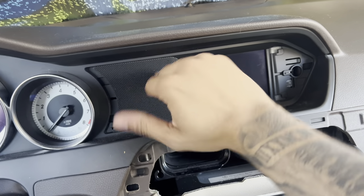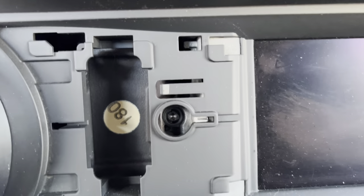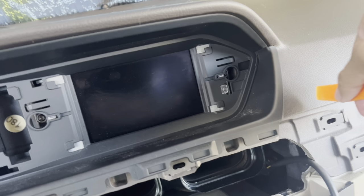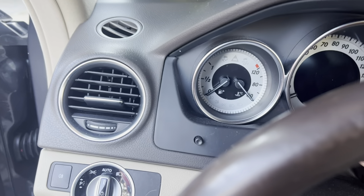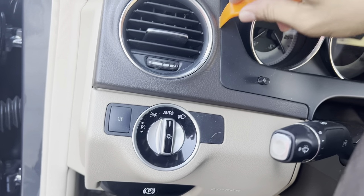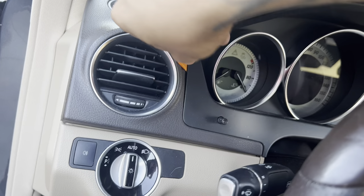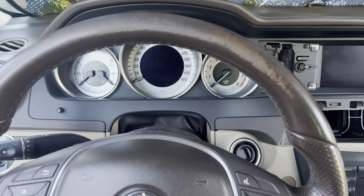Then you need to get a little allen key. Before doing that, get your pry tool and start prying — just carefully pull. Don't hope you break anything, guys. Don't be clumsy, be smart with it. It's kind of hard to do this with one hand.